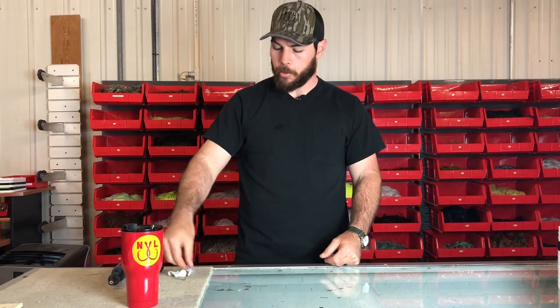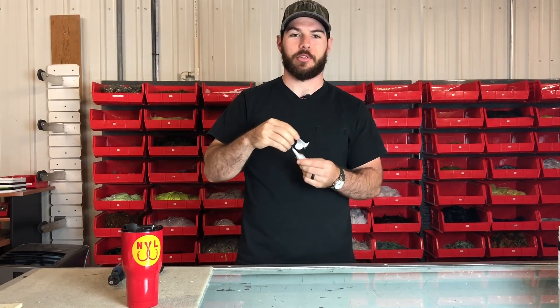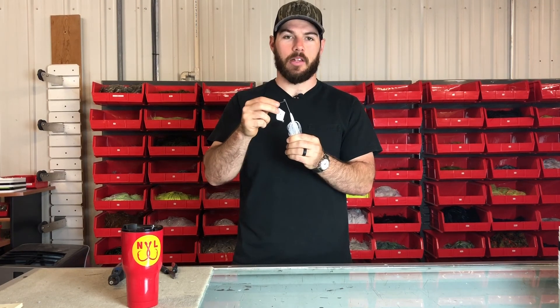Hey guys, it's Brooks Woodward here with this week's Nichols Lures Shop Drop, where we're going to be going over some really simple modifications to make to get the best out of your Nichols Lures Reflex Buzzbait. The Reflex Buzzbait is a head knocker style buzzbait, which means it's got a built-in clacker system that you can adjust on the fly.